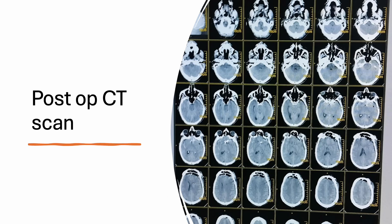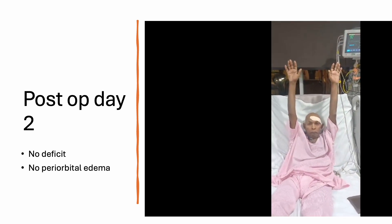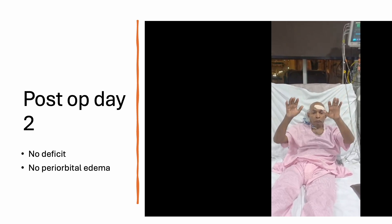This was the post-op scan showing the clip in place. On post-op day 2 the patient was without any deficit, and here you can see there was no periorbital edema at all.